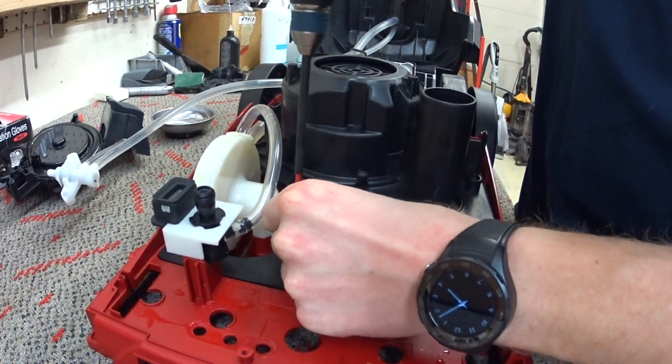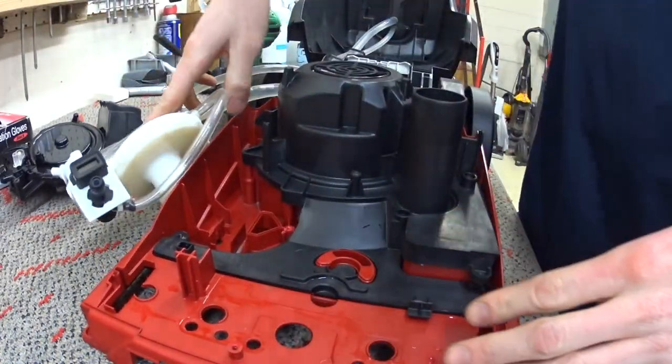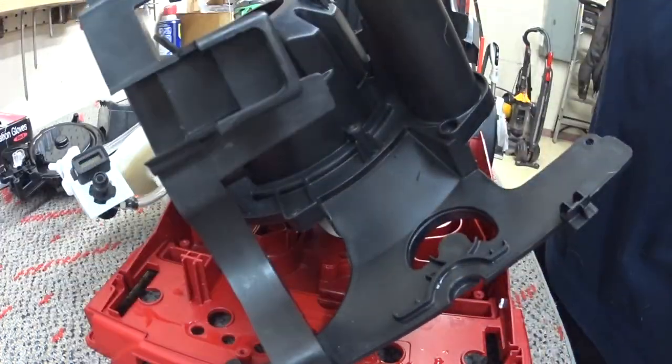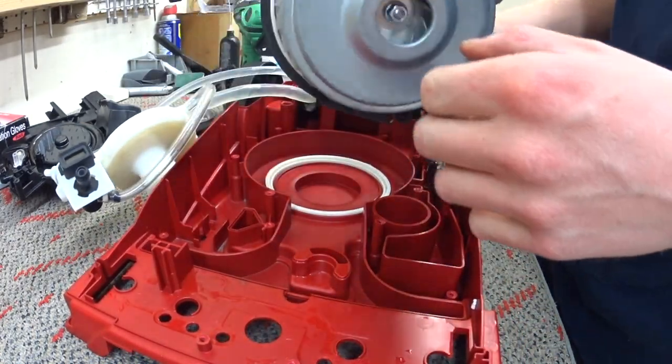I do have to pull this pump out carefully — these pumps can crack when you pull them out. All right, so now we've stripped it completely of everything. This cover just goes off to the side. Now we have the motor.